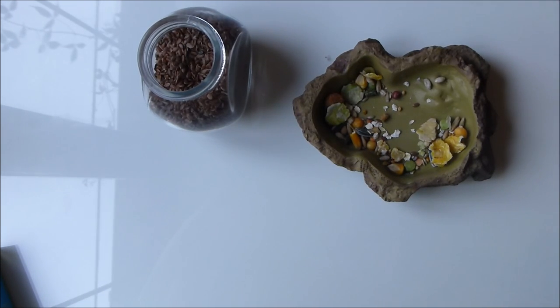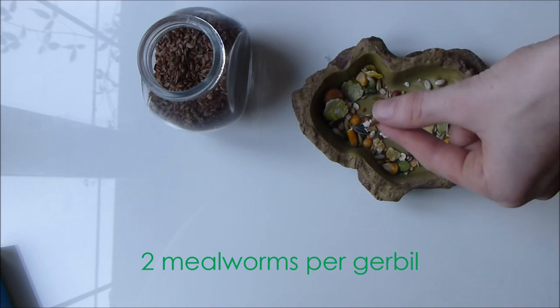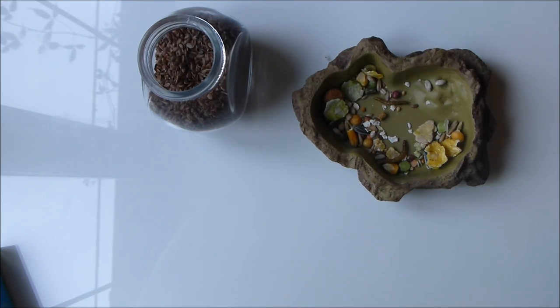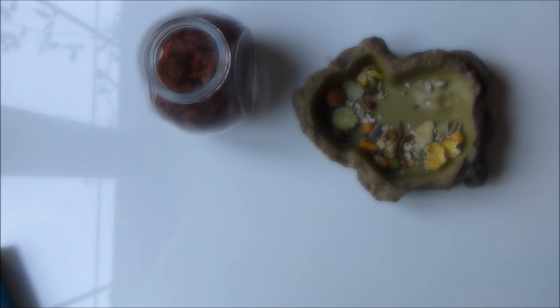The next thing I add is mealworms — I add dried ones, and this is where you can really vary the diet. If you don't like mealworms or fancy a change, you can add in things like a little bit of chicken, as long as it hasn't been seasoned or spiced. You can also add boiled egg — just change it around. The great thing about mealworms is they're high in protein, and gerbils would eat bugs in the wild, so they're fabulous. You can also give live ones if you wish — a great source of fresh protein. Most people will just buy dried ones, which are sold for birds.